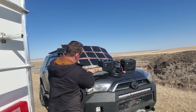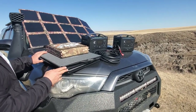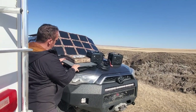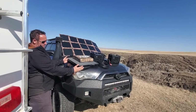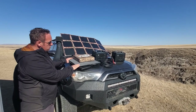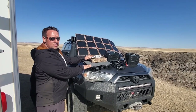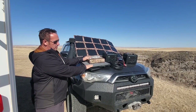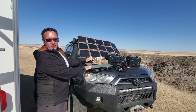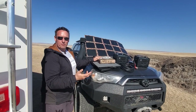As a comparison, EcoFlow does offer solar panels too — these are two of their 110W panels that could also power this River 600 Max. But I wanted to give a size comparison. Ours are a true 23.8% efficiency rating, which means in low-light conditions you're going to get a lot more power. A lot of entry-level solar panels on the market stop working when they're covered even 30% by shade from clouds or a branch.